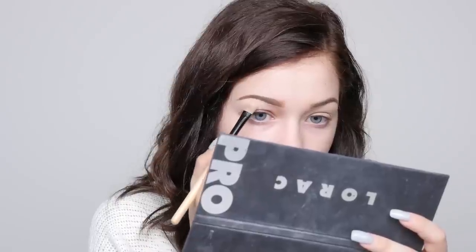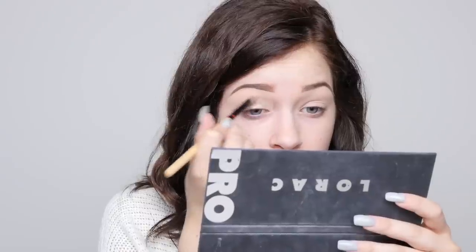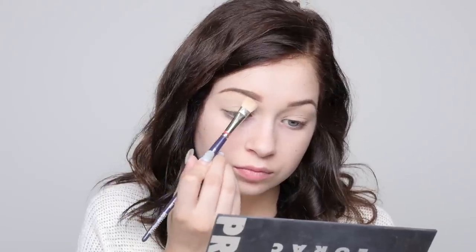Now I'm going to carve out my brows with some concealer and also use it as an eye primer. I've been doing this lately and I've found that my eyeshadow lasts so much longer. I just set it with translucent powder and it's like putting makeup on silk — it works better than an eye primer and you can save money.